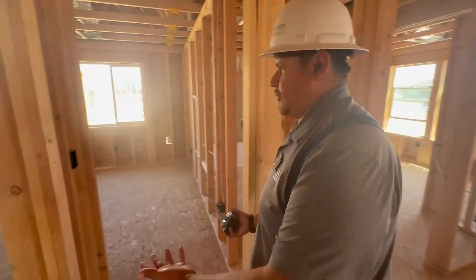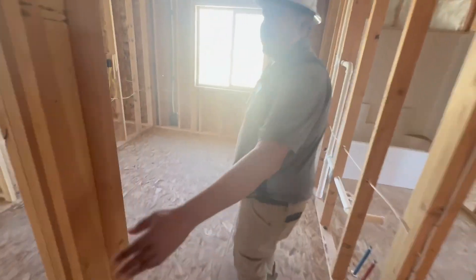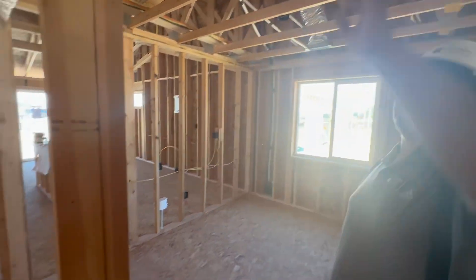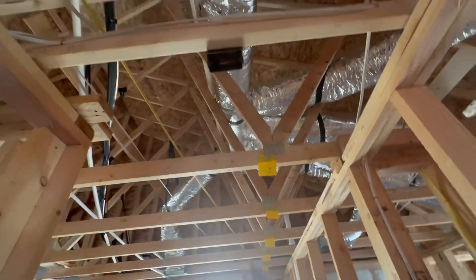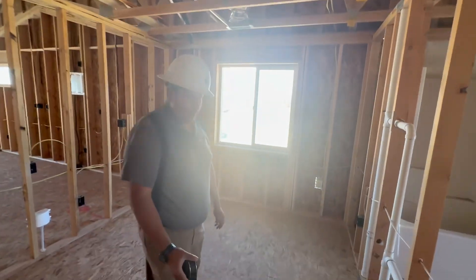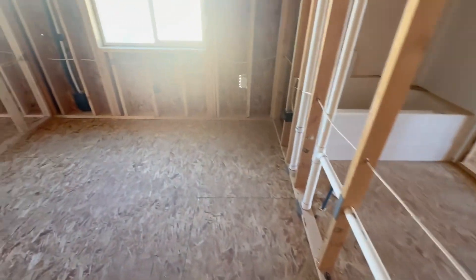This is bedroom number three, or the middle bedroom. Right here you've got your switch for your light fixture. Above you is another smoke detector. You've got one, two, three, four outlets in this bedroom.